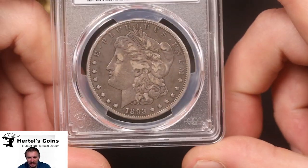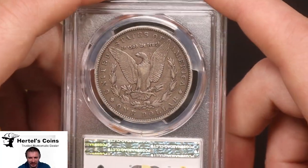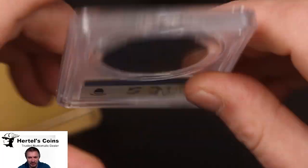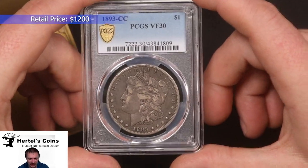Next up, 1893 — this one is the Carson City, 1893-CC. Nice original color. This is what the color you're looking for for originality. And this one came back VF30. So very nice.